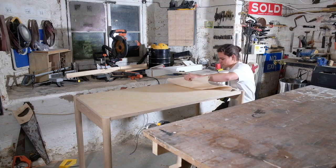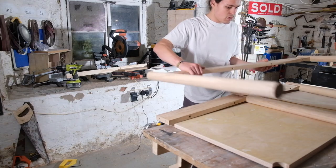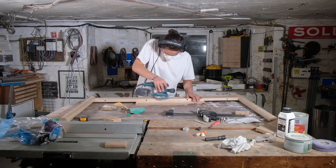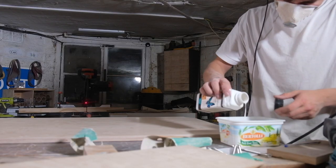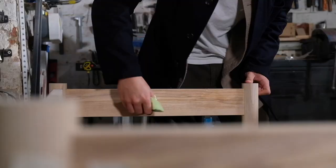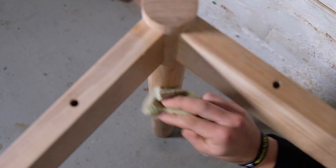But now everything is finally secured together, ironically it has to be completely taken apart for finishing. I started off by sanding all the faces up to 180 grit, then applying two to three coats of varnish to all the plywood surfaces, and two coats of wax to the ash, making sure to de-nib with 400-grit sandpaper in between coats.